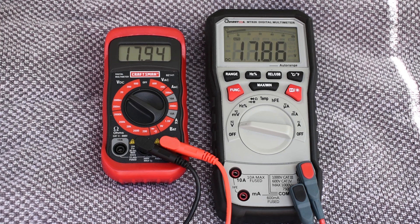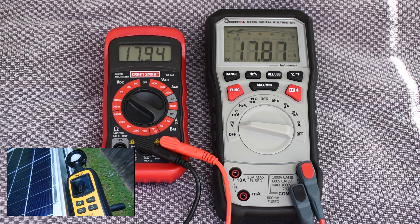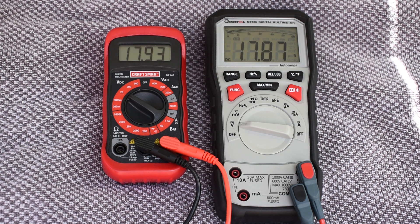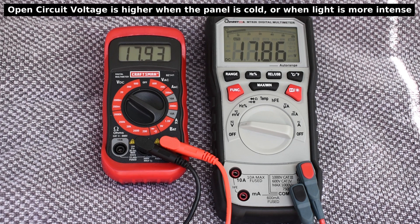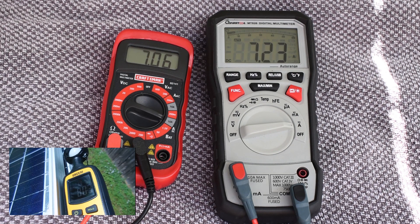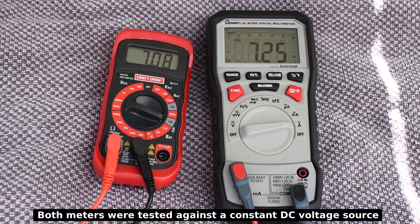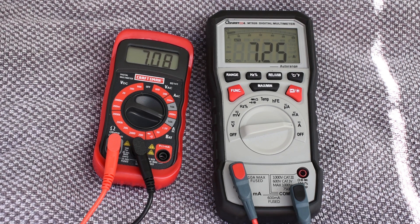You're looking at the open-circuit voltage for both panels at 81,000 lux: 17.86 volts on the right for the mono, and 17.94 volts for the poly. You're now looking at the short-circuit current for both panels at 80,200 lux: 7.24 amps on the right side for the mono, and 7.08 on the left side for the poly.